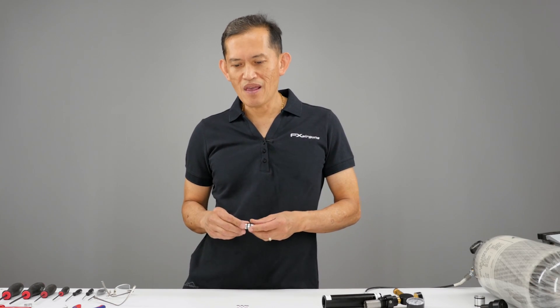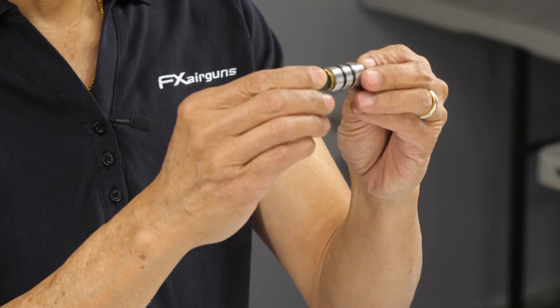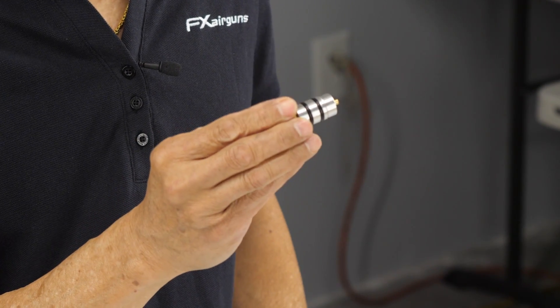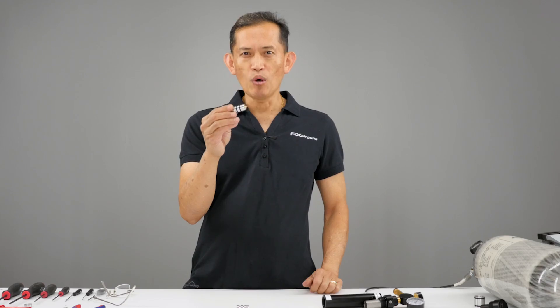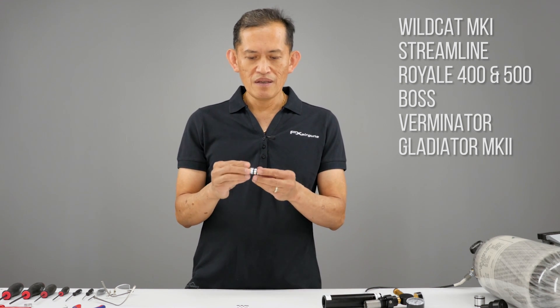Welcome to FX Masterclass. My name is Ernest Rowe and today's topic is the heart of an air gun — the regulator. This is a typical FX regulator installed on most guns, with the exception of the Crown and Impact.